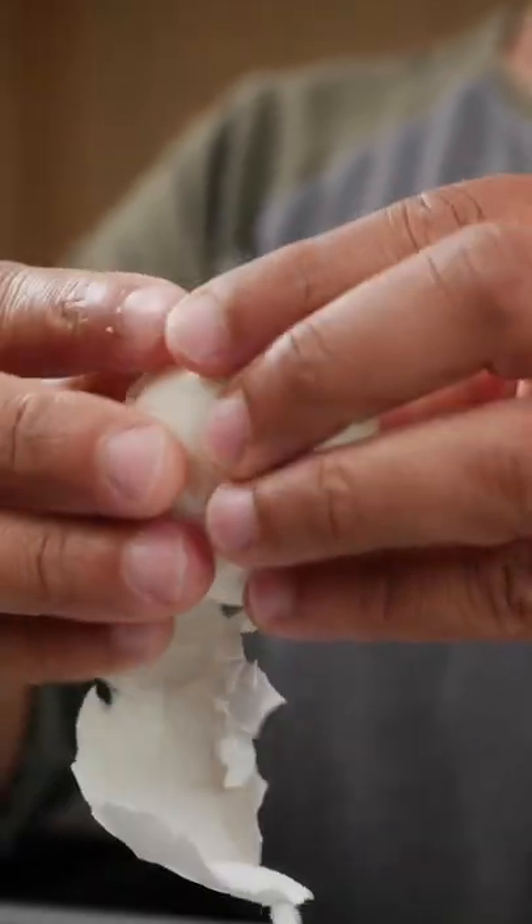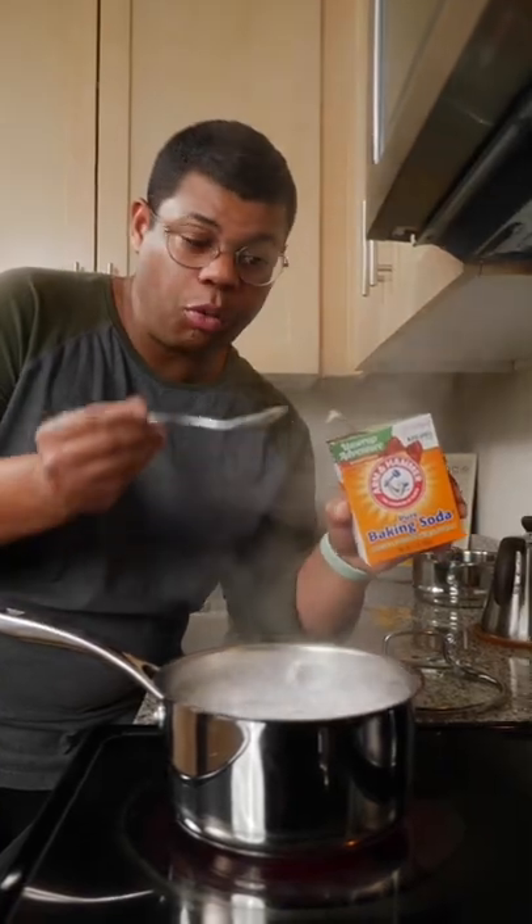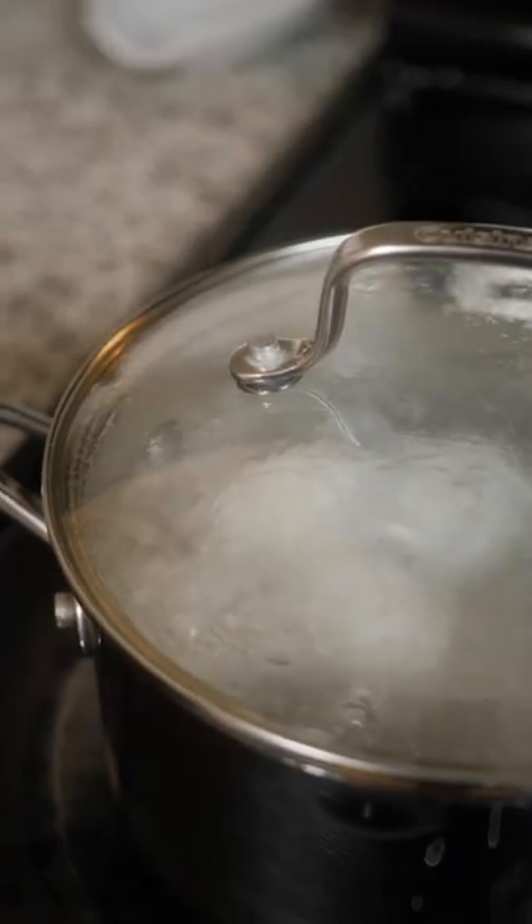Here are some tips to make peeling eggs even easier. One thing you can try is add a little baking soda to boiling water before adding in your eggs. That baking soda changes the alkaline levels in the water, helping those egg whites stay separate from the shell.